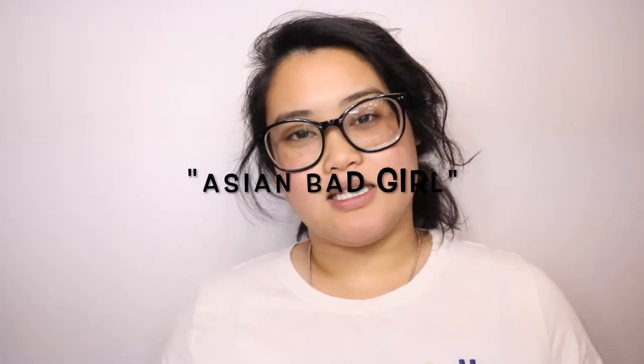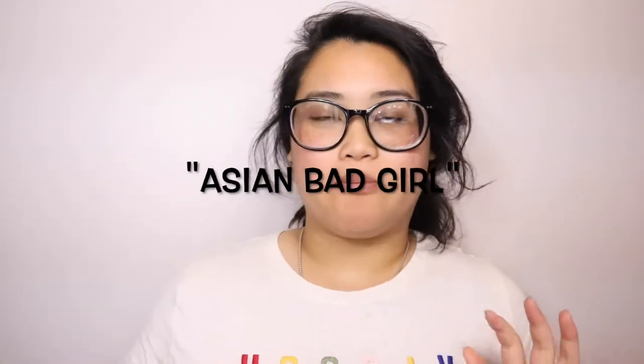Hey, what's up guys, it's Leni here — welcome back to my channel, back again with a brand new video. For whoever doesn't know what ABG means, it is an Asian bad girl, Asian baddie. Their look consists of wearing false lashes, dramatic makeup, tattoos, long nails — very bougie Asian baddie.